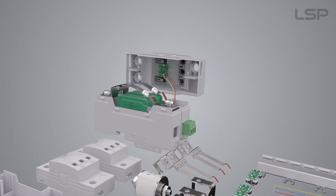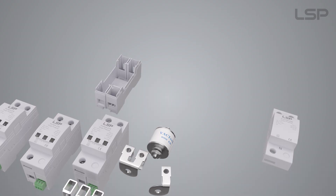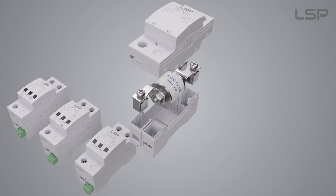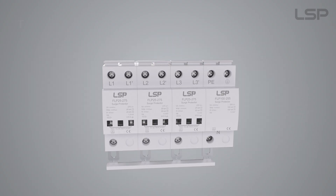Connect the terminal wires with the circuit board. High-energy GDT connected directly with metal screw. Connect the four poles with bus bar.